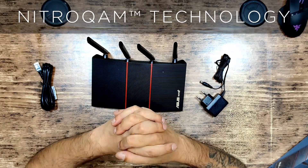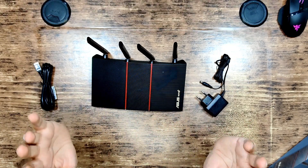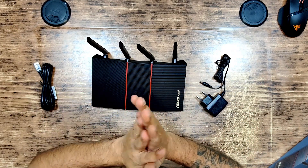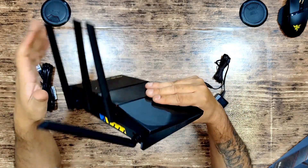My favorite feature is the 1024-QAM NitroQAM technology, which gives you 25% more data rate compared to the older standard, which was limited to 256-QAM.